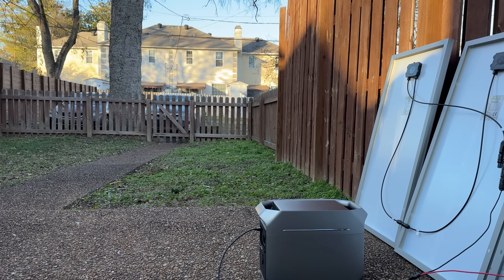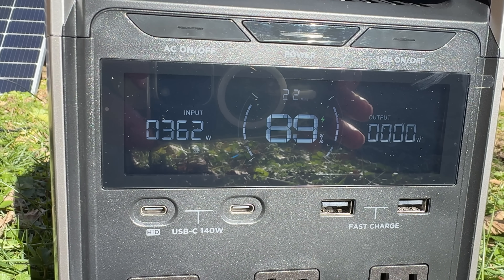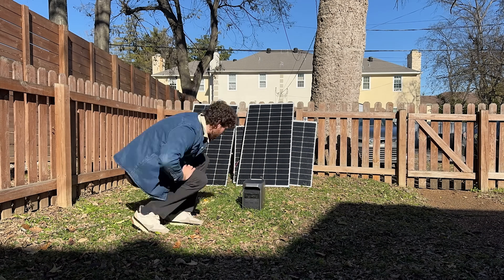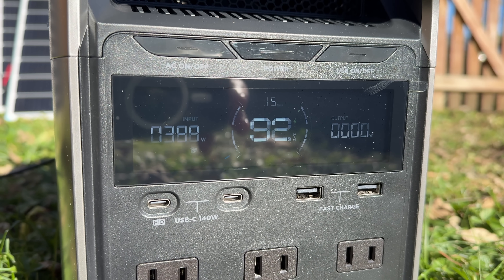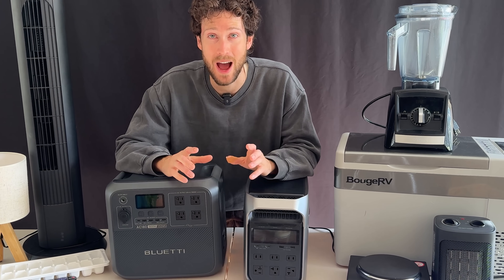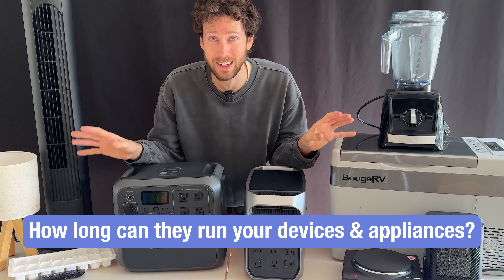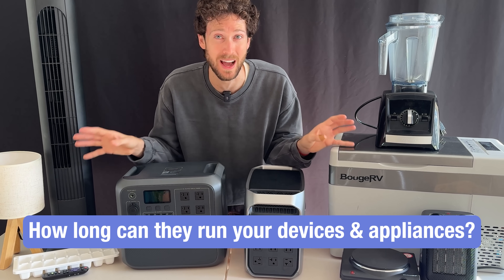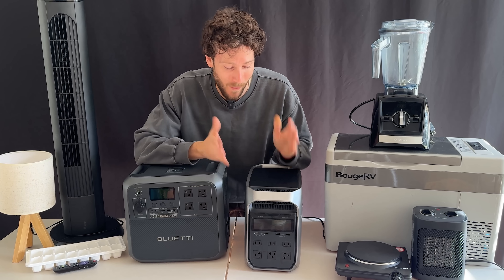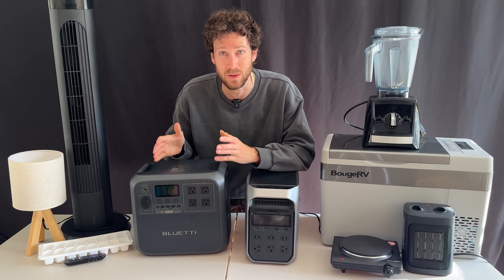The sun was gone from my yard by that point, so I put everything out the next morning. The four solar panels started charging the Delta 3 Plus at a rate of 360 watts. I also quickly compared that to the two 200-watt panels, and they were outputting 390 watts. So they seem to have a little bit better output, but I'm not sure they're worth the extra money. Now it's time to find out what you can run with this size power station — more importantly, how long, and how these two options compare head-to-head.